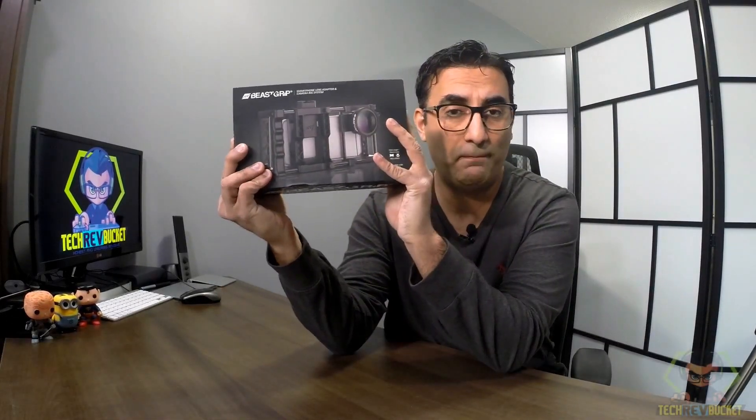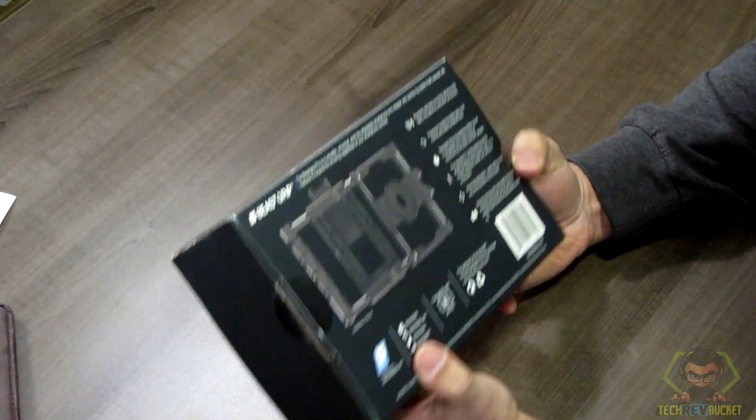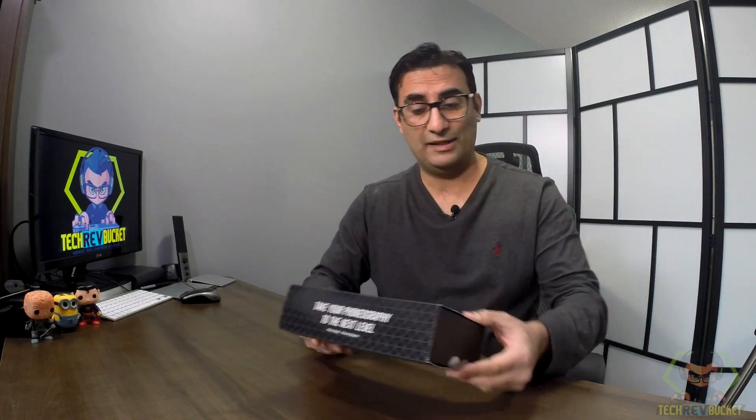Today I'm going to be unboxing this piece grip. I received this about a week or so ago and I wanted to do an unboxing. I'm going to give my review in another video. Let's open the box and see what's inside.